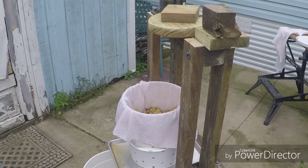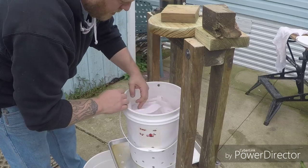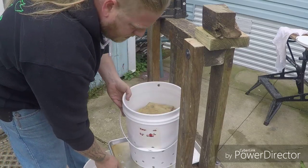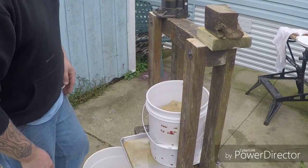Let me show you how this thing works. We cover the top of the apples with that filter bag and put our pressing disc on top of that whole deal. Slide this back a little bit — you want to get the bucket centered.